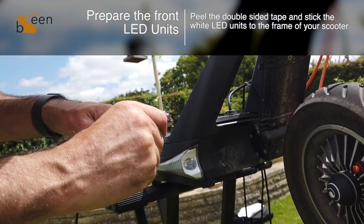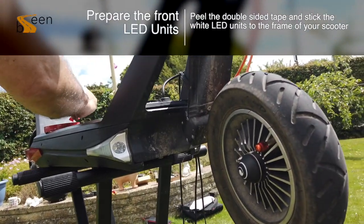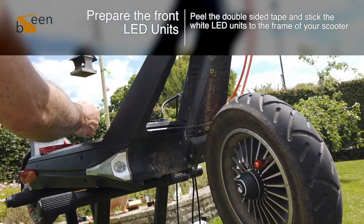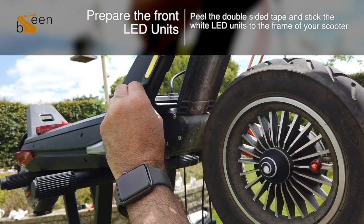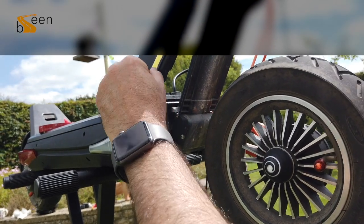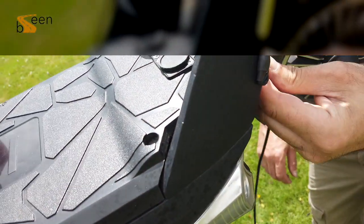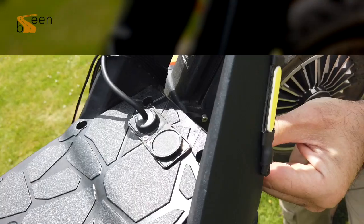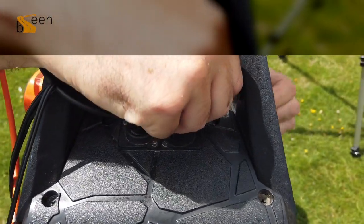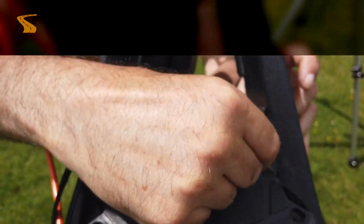Repeat the same step again to place your next front LED. Ensure you check that the cables are flush and move your swing arm to ensure no cable contact is made.